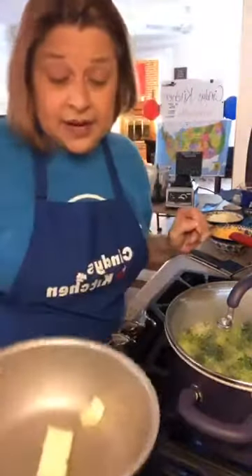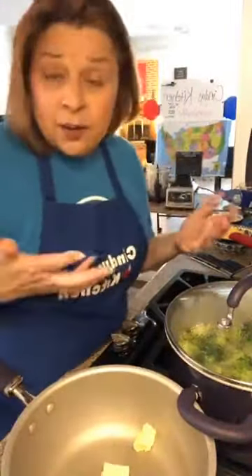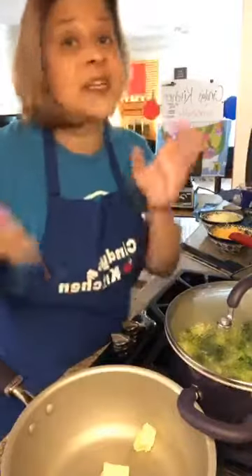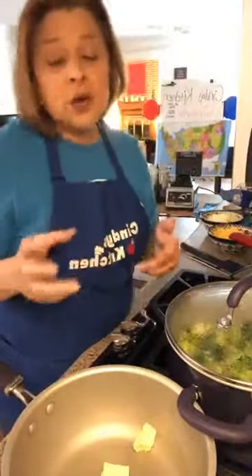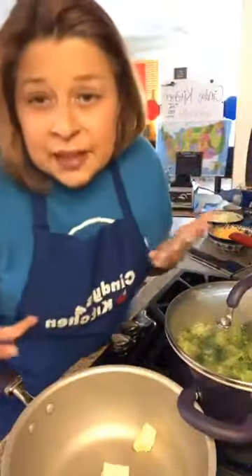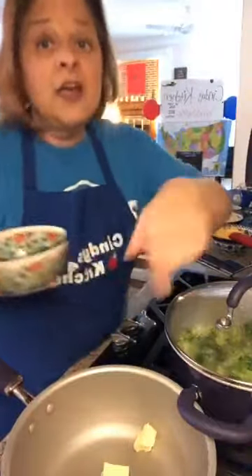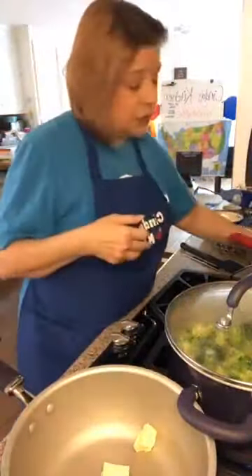All right, that's all the butter in there — six tablespoons. Remember, anytime we make a white sauce we're going to have equal parts of fat and flour. So if you decided not to use butter and used oil, you certainly could do that — just not the same flavor. And I have six tablespoons of flour here that, once the butter is melted, we're gonna use.